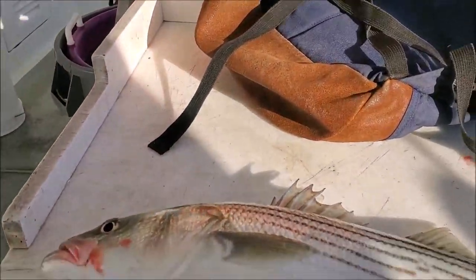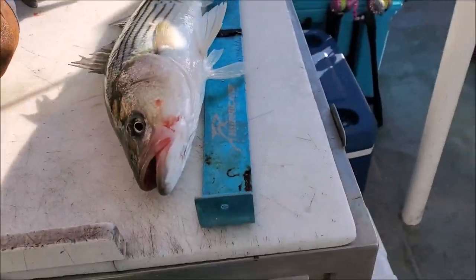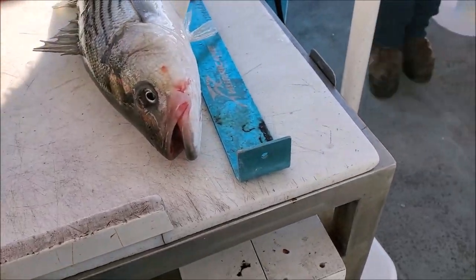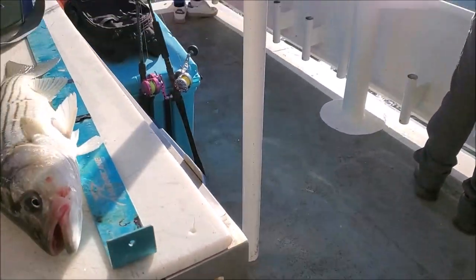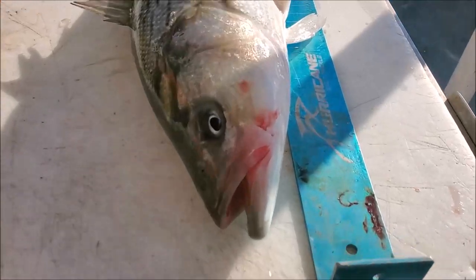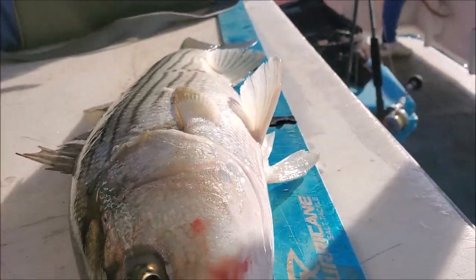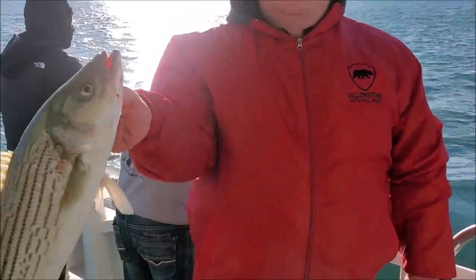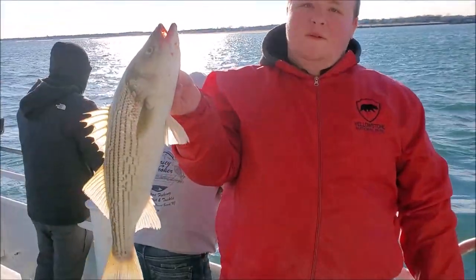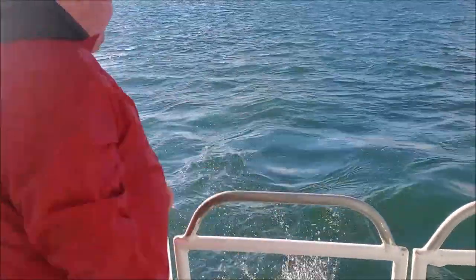If you guys want to hold them up, hold them up there, son. Hold them up, then throw them in the water. Yeah, throw them up. There's Jim's little fishing — inch or two short. Throw them back. Let them move. Free Willy.